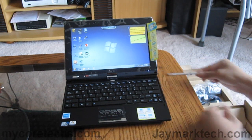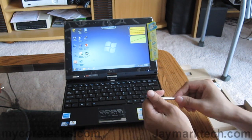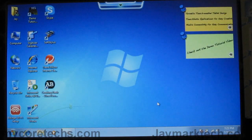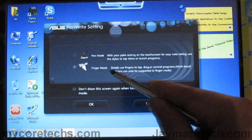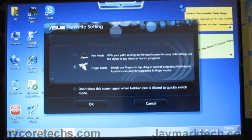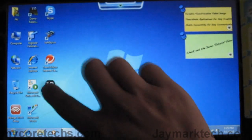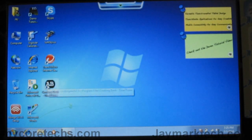On the side here we have the stylus pen. What I like about this is that it allows users to use either the pen or finger mode for control of the touch screen. Right now it's on finger mode, so we'll try that. Right now it only has one gigabyte of RAM and I'll be adding another tomorrow, but I'll show you how responsive the screen is.